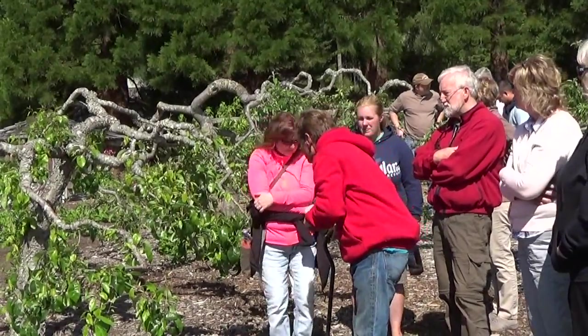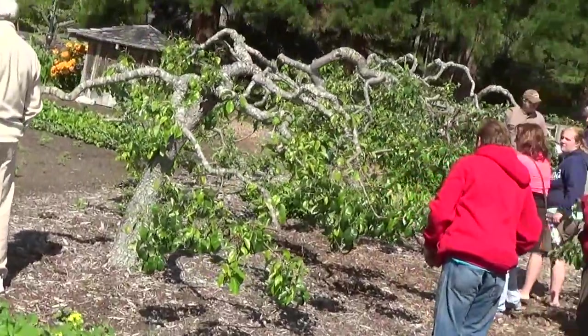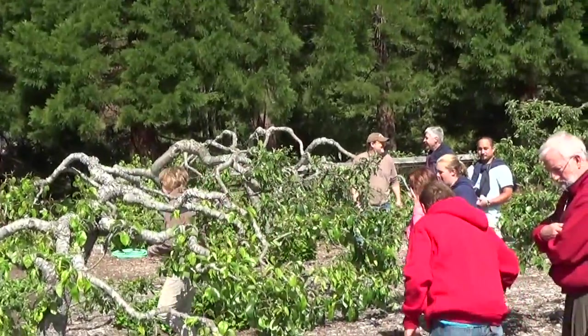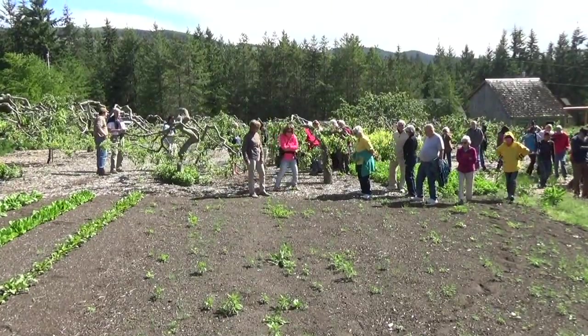We're going to walk over here and have some lettuce and spinach — it's totally clean. But before we do, let's walk in the garden. I want you to see how cool the soil is. No one invites you to walk in their garden because you're going to compact it. But you want this — it can't be compacted.